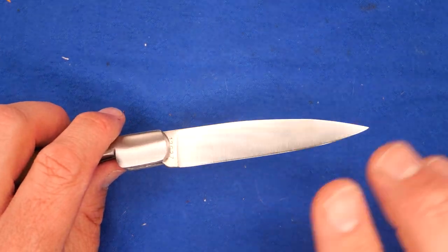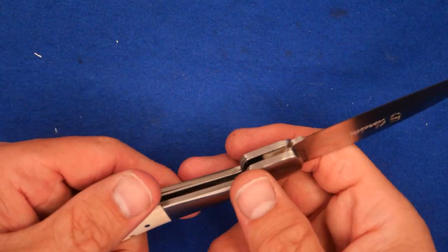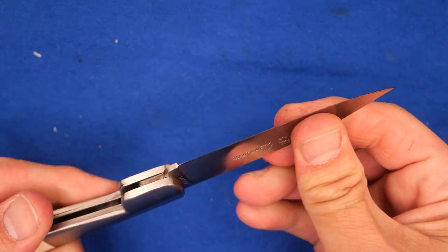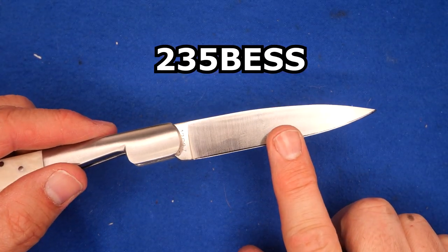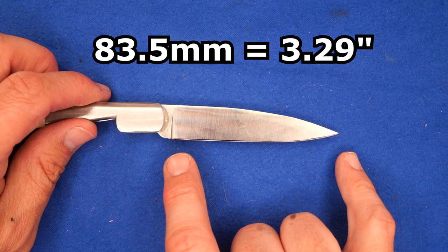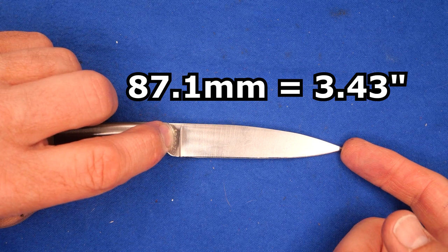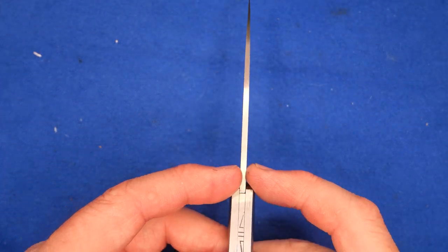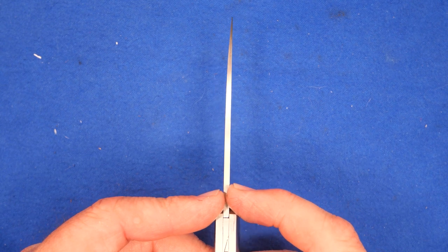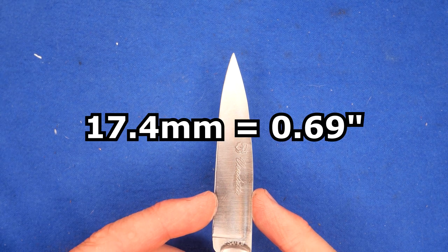Let's go over all the specs. It's 95 grams, 3.35 ounces. The sharpness from the factory: 235 BESS — that's not great, but it's okay. The cutting edge length is 83.5 millimeters, 3.29 inches. Blade length tip to the closest spot on the handle: 87.1 millimeters, 3.43 inches. The thickness of the blade stock: 2.42 millimeters, 0.096 of an inch — just a hair under a tenth of an inch. The blade depth at its widest: 17.4 millimeters, 0.69 of an inch.